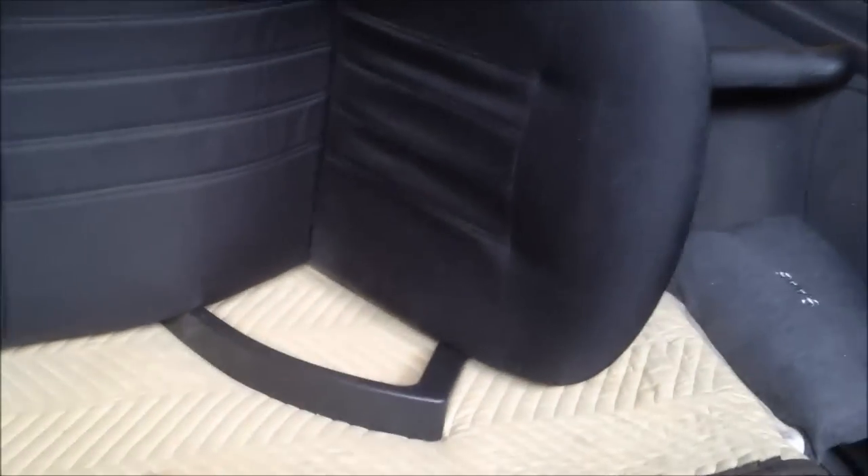Now this is how to use a wagon — stuff a chair in the back. Yeah, let's sit it in this way. That'll work.